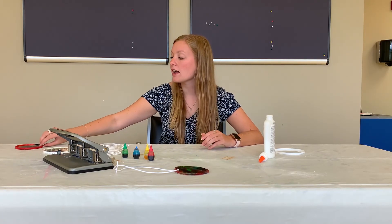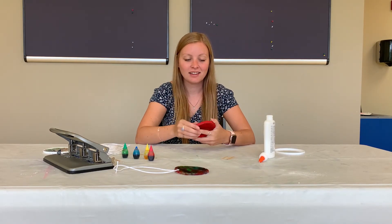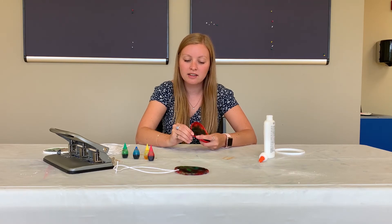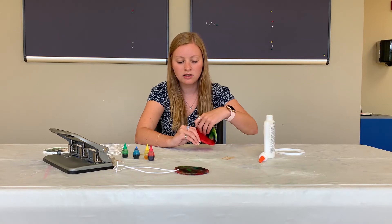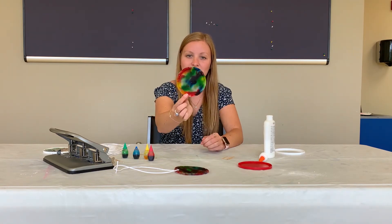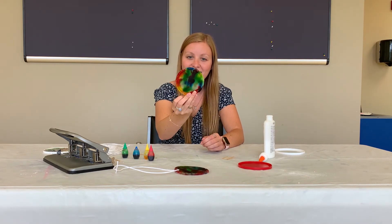Once it's dry it's going to look something like this. You're just going to bend your lid and pull out the glue. This is what it now looks like dried — my colors all swirled together.